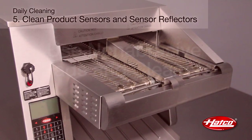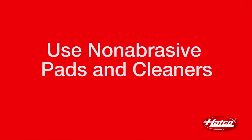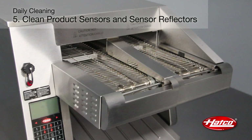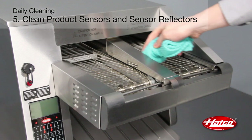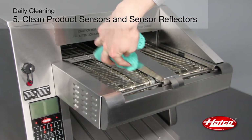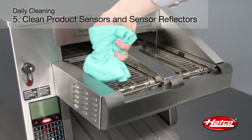Never clean sensor covers or sensor reflectors with abrasive pads or cleaners. Clean and polish the product sensors and sensor reflectors using a mild degreaser and a soft, non-abrasive cloth. Sensor reflectors are present on dual conveyor units only.